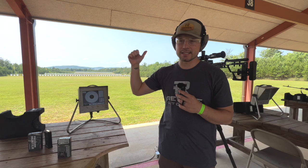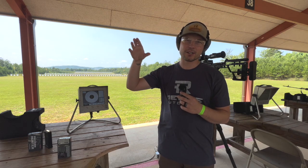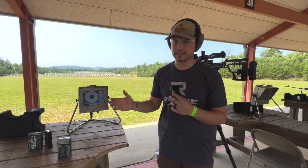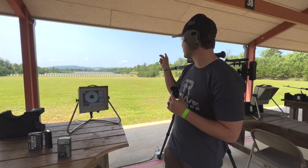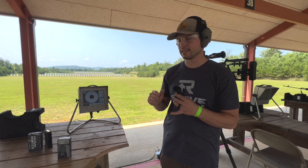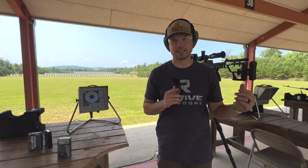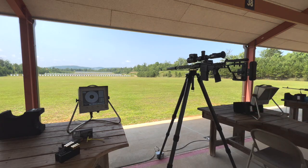We're going to get everything dialed in, start at 200, work to 300, and then 600 to see — once you range the target — just how accurate that indicator is going to be once you load that ballistic profile into your gun. Then we'll play around with the windage indicator as well. There's a pretty strong wind — you can probably see the flags back there in the background pushing this way — so we're going to put that into the calculator. I'll record as I'm shooting and also record in the scope so you can see what's going on on both sides.